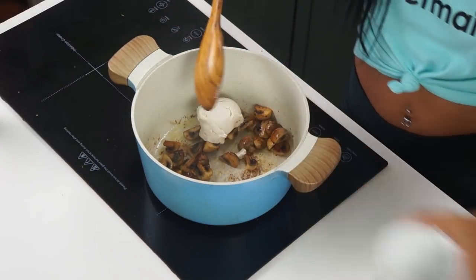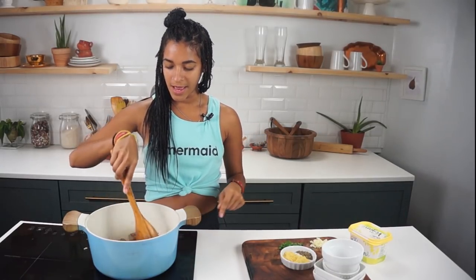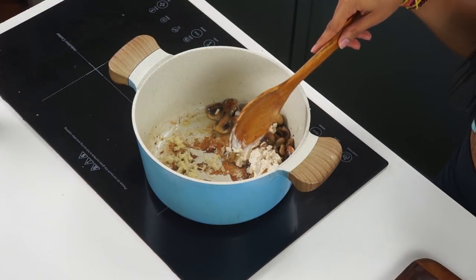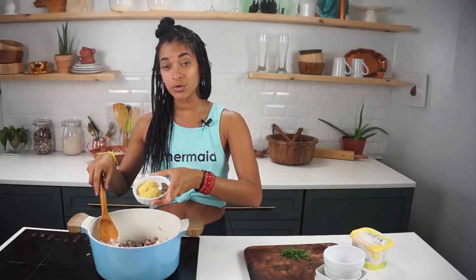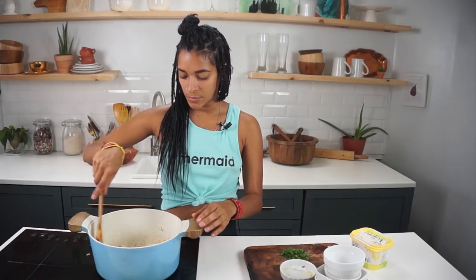Now I'm gonna add the cream cheese — half a cup of non-dairy cream cheese. Add a pinch of salt at this point too. I'm putting the heat down to medium and I've pushed the cream cheese to the side to add three minced garlic cloves — I actually grated them for ease. Then I'm adding two tablespoons of nutritional yeast and one teaspoon of dried basil, and we'll let the sauce loosen up on medium heat.